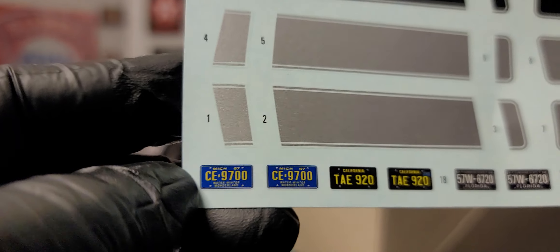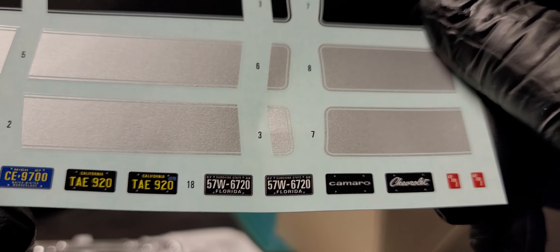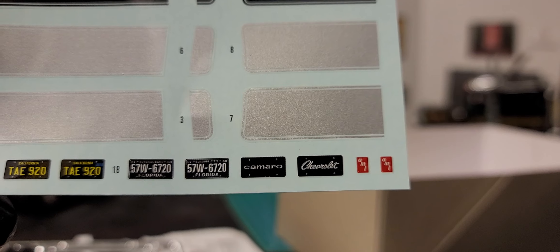We got Michigan license plates — shout out to my people in Michigan — California, Florida, and we have a Camaro, a Chevy license plate, and an AMT decal.